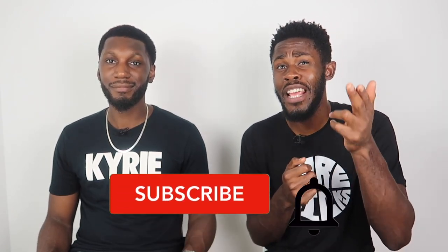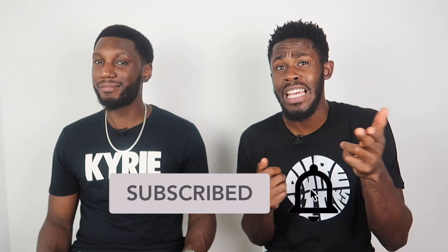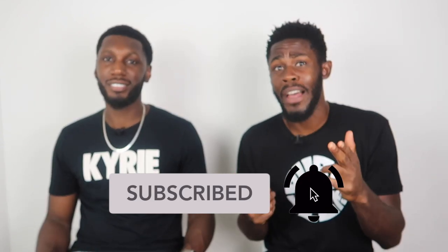Like this video if you liked it, comment down below what your thoughts are on these leaks, and of course subscribe to the channel — road to 15K, we need the support. Hit that notification bell and stay notified every time we drop a new video. That's everything from us — that was the Kyrie 7 leaks, we're Pure Kicks, let's get it.